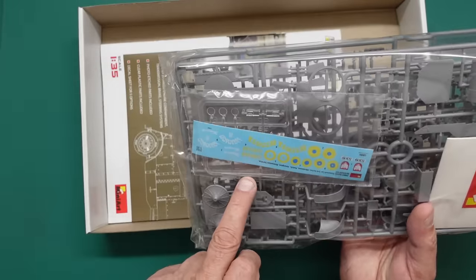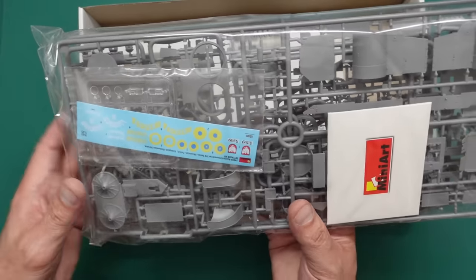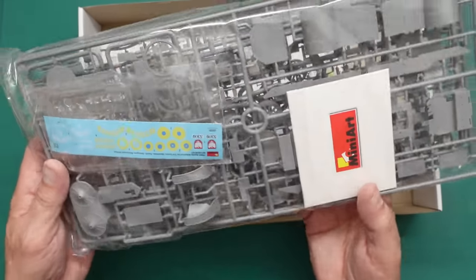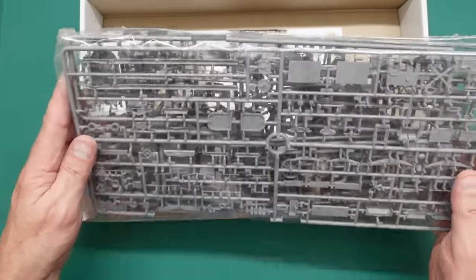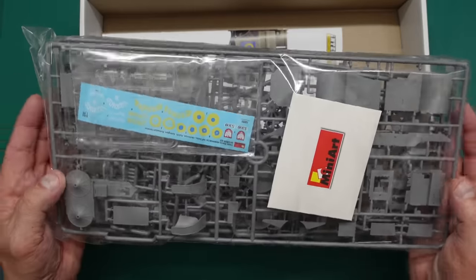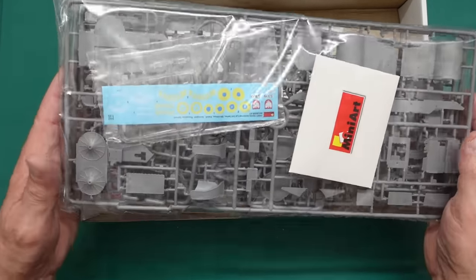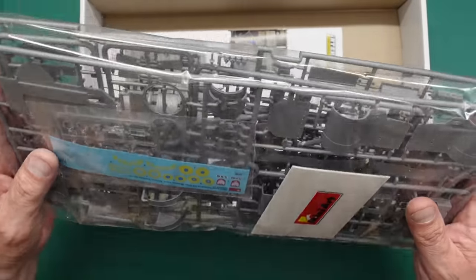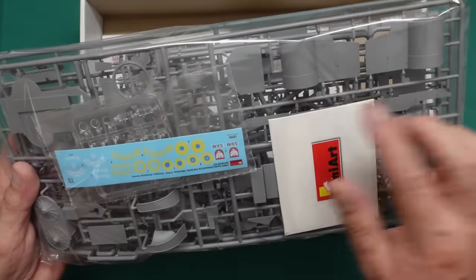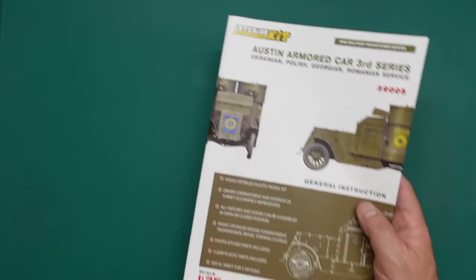On the end of the box we've got the five different options — looks like two Ukrainian variants. I'm sure the instructions will have full call-outs explaining what each one is. Typical Mini Art style: sprues in one bag, clear parts and decals in the bag with them, and the PE in a little cardboard envelope. The sprues with the wheels are moving around in there, so we may have a little bit of damage.